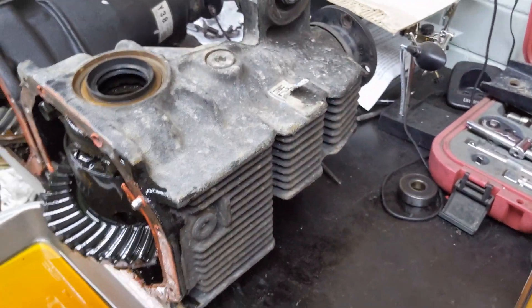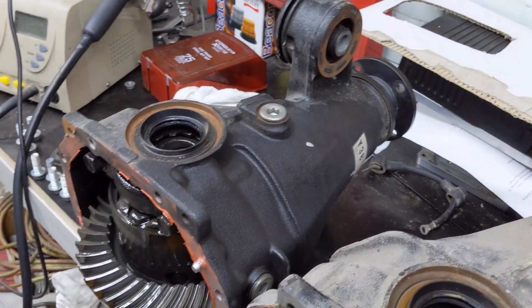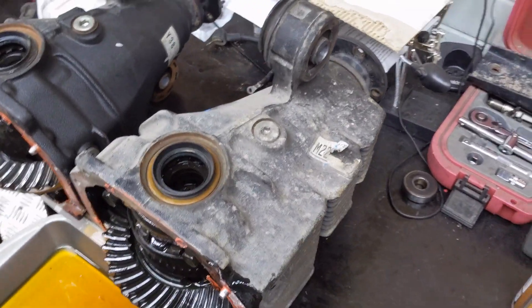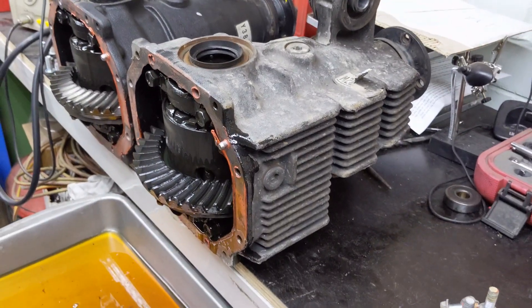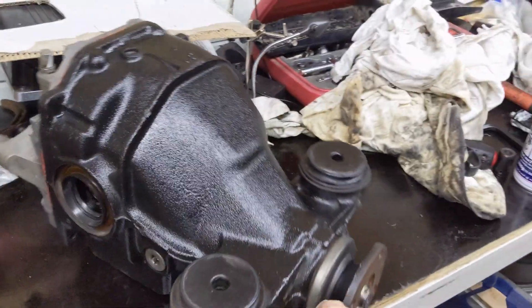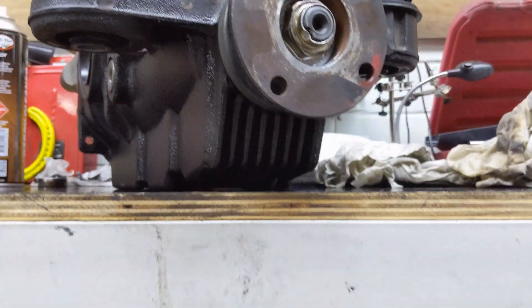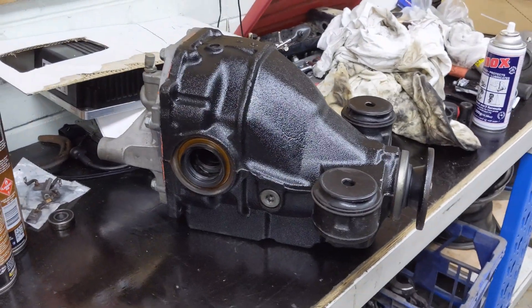I don't know the kilometers on the IS300 diff. The 86 diff has only about 45,000 ks on it, which came out of my 86. I'm going to give the IS300 diff a clean up and paint it once it's ready to go in the car. And here it is all cleaned up, ready to go into my 86. You can see all those nice cooling fins along the bottom. Going to chuck this in and see how it goes.